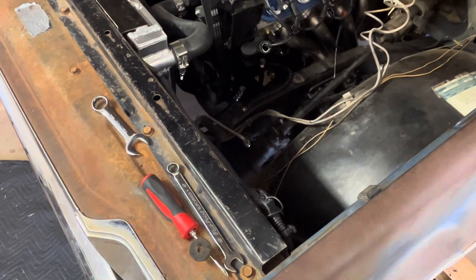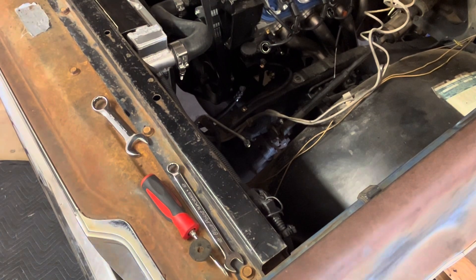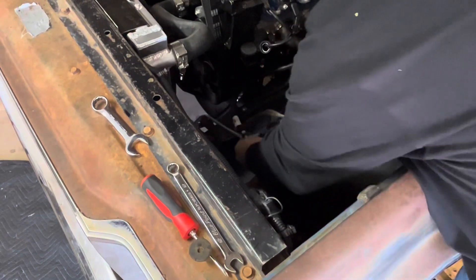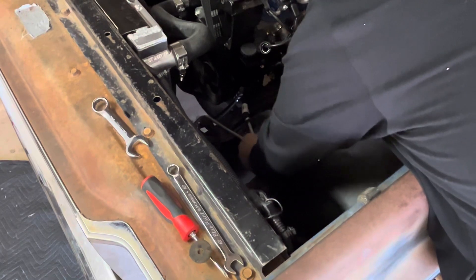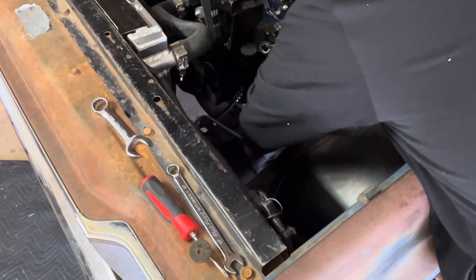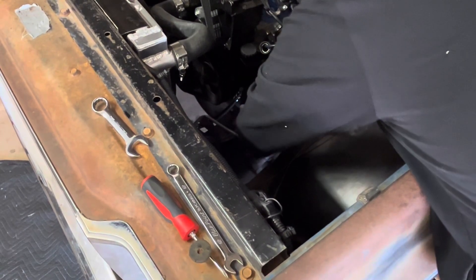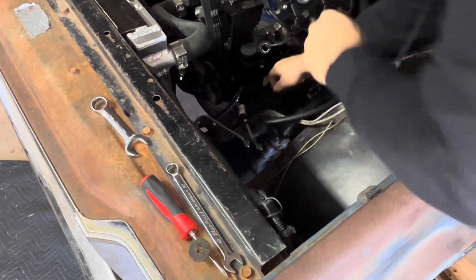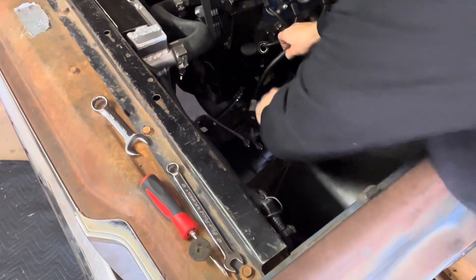Once the pressure hose is in, get your return line and kind of get it in place where you think you'll need it. These can be a pain to start, just how they are. We'll cut it off right about there.